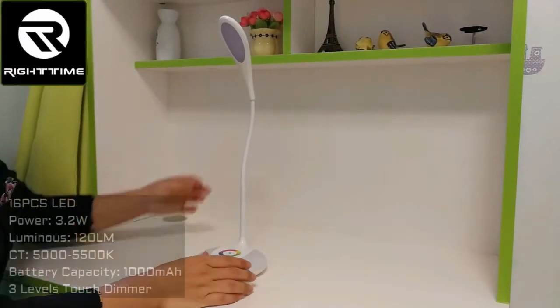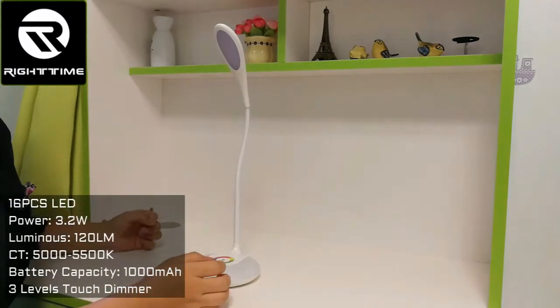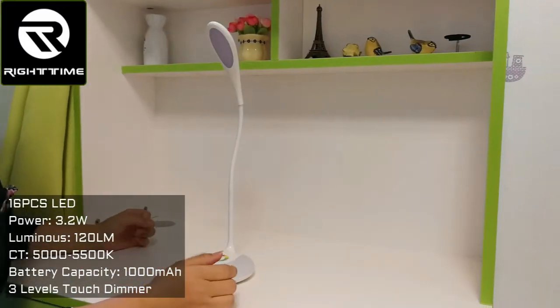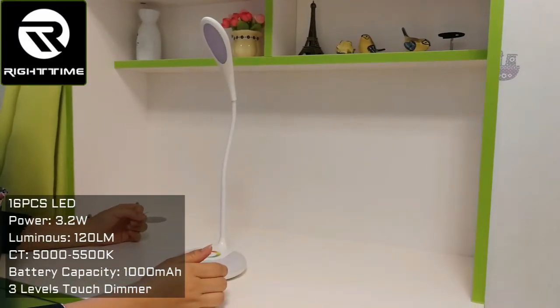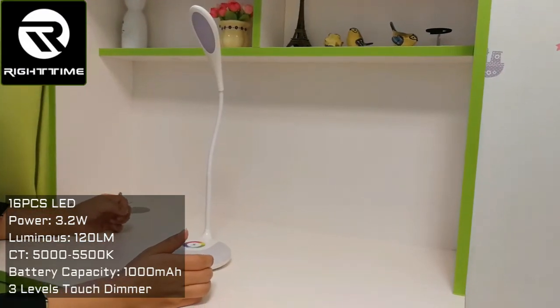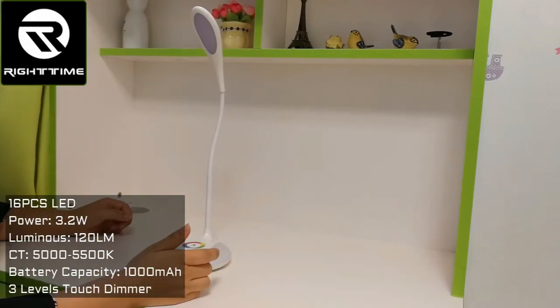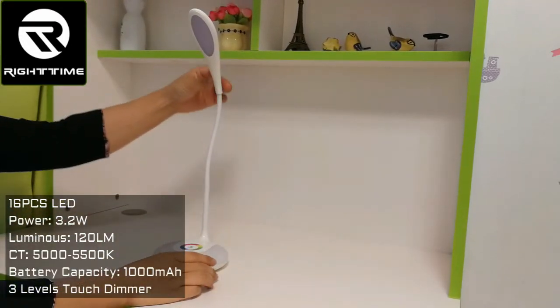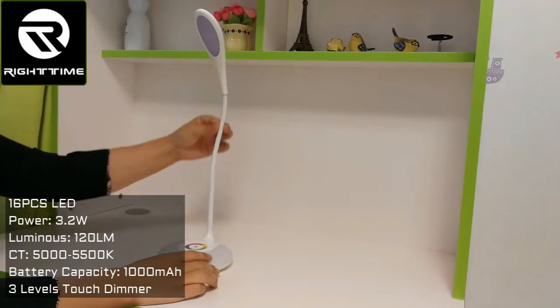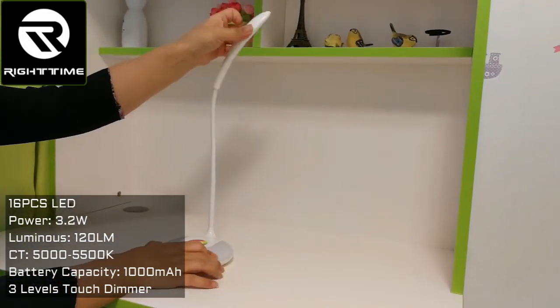Now let's see the lamp. This is the lamp head. There are 16 pieces LED inside this lamp head. The power is 3.2W. The color temperature is 5000 to 5500 Kelvin. The luminous flux is 120 lm. This is the lamp leg, which is rubber material. You can adjust it to any angle.